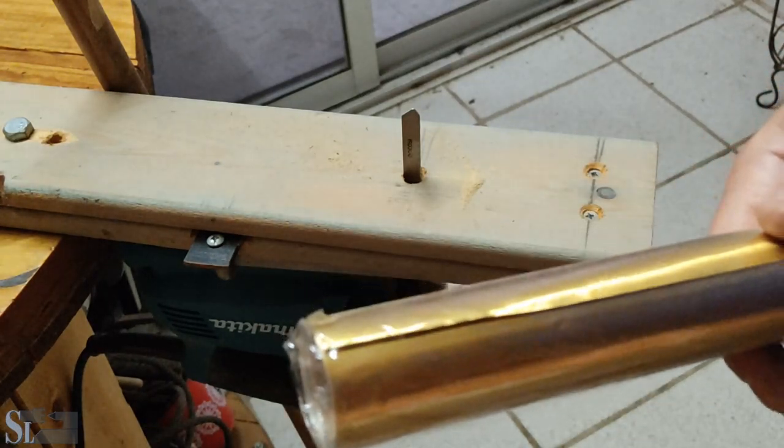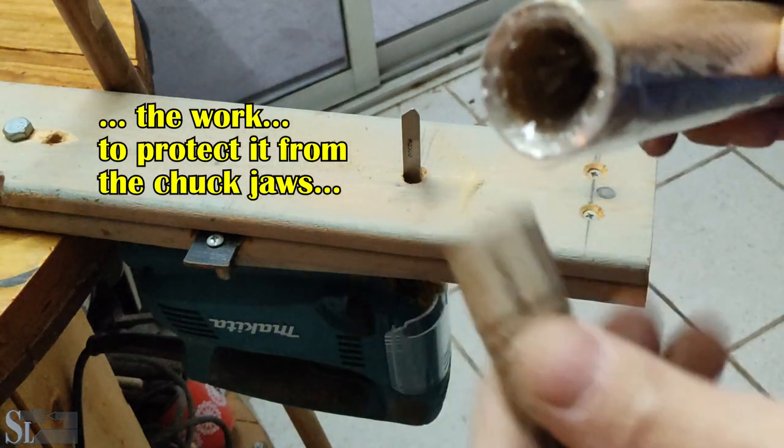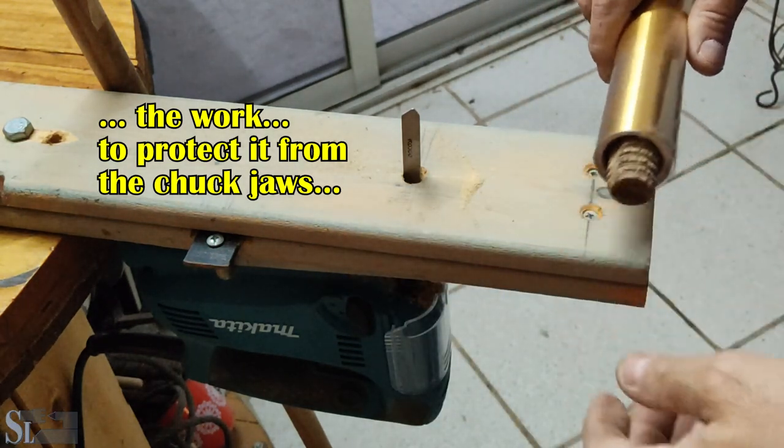This is some aluminum stock for the lathe to cover the ways. This is some scrap material. Let's give it a shot.